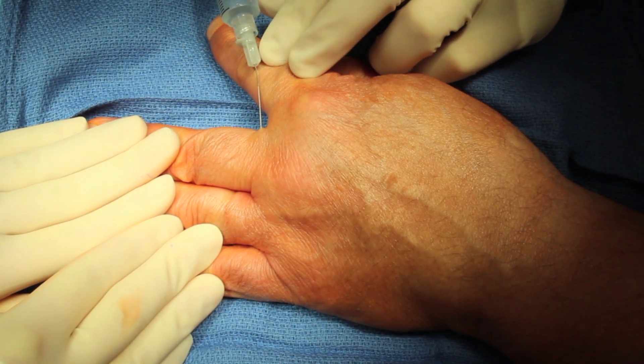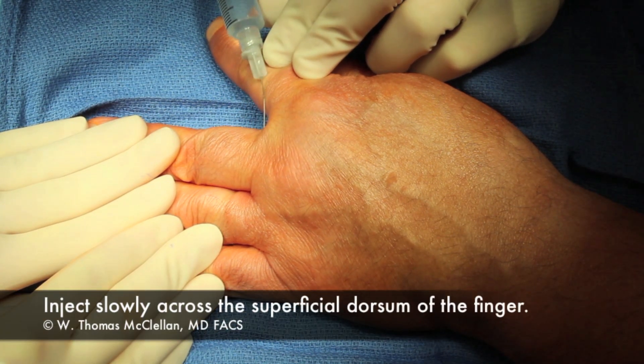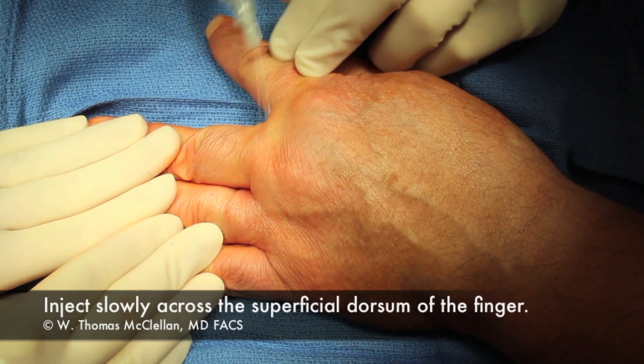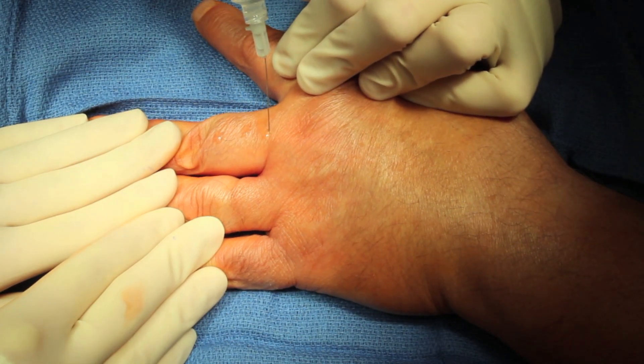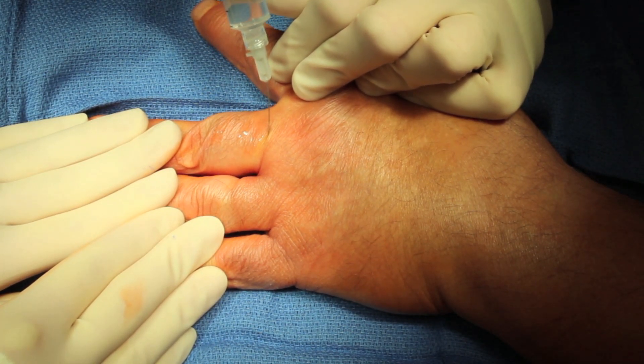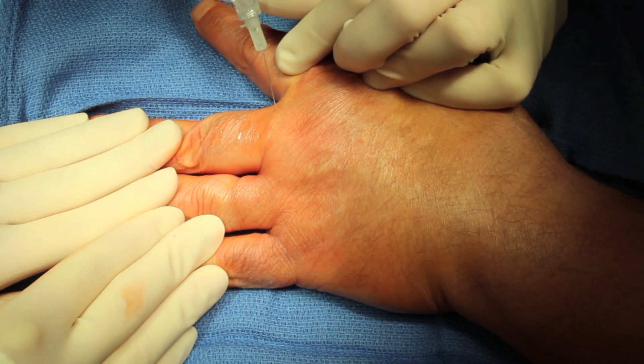Then I'll roll the hand over and come across the dorsum of the finger. Again, very superficially — you can see the local anesthetic being delivered under the skin there. Generally I come up the finger and come down the finger on the second injection, completing the circle around the finger.